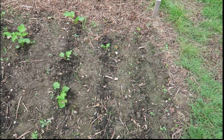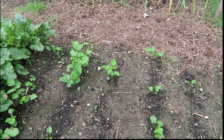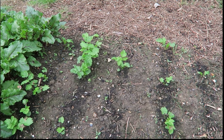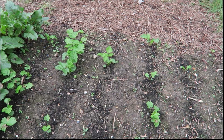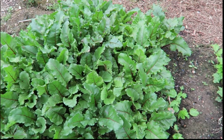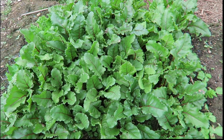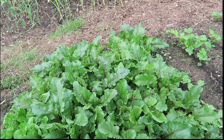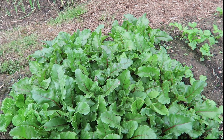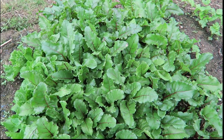Parsnips — the ones that have come up are doing reasonably well. We've planted some more seed in the gaps. Do you remember these beetroots that looked so sad? Look at them now — once they got over their transplant shock, and with all of the wet weather we've had, they're doing rather well.